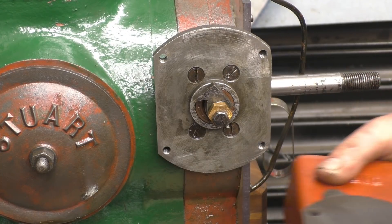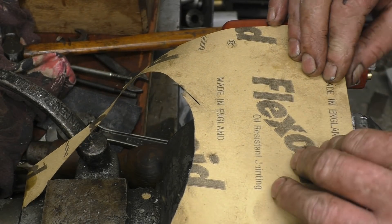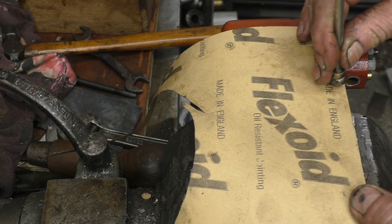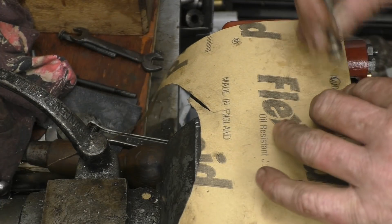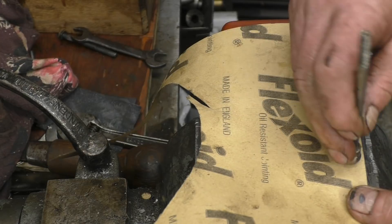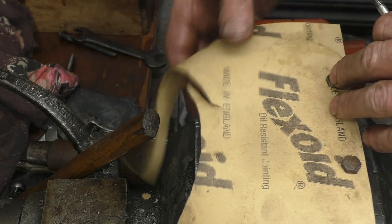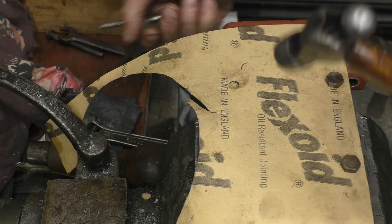I've got a bit of jointing paper left off the last joint we made, so we'll use this. We'll put the holes in first, and we'll use the bolts to keep the paper lined up. I'm really satisfied about making joints — I like it. Very simple, very relaxing.